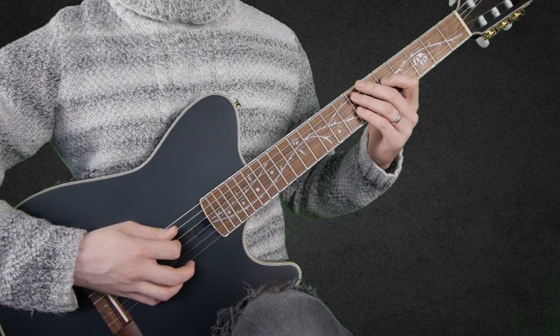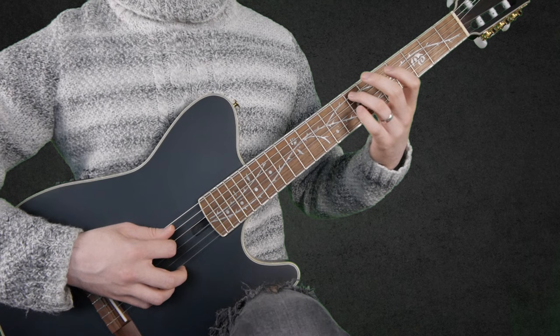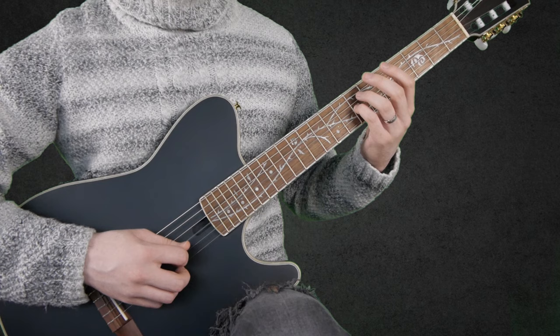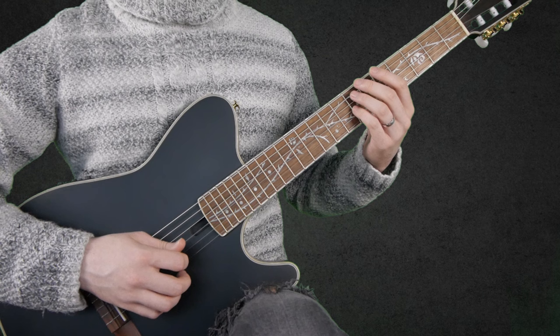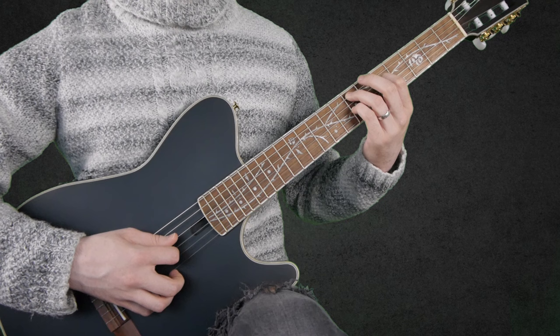We start by playing 7 on the A string, 5 on the D string, 7 on the G string, and then open E string twice. I play the open E string first with my middle finger, and then with the pick — so middle finger, pick.